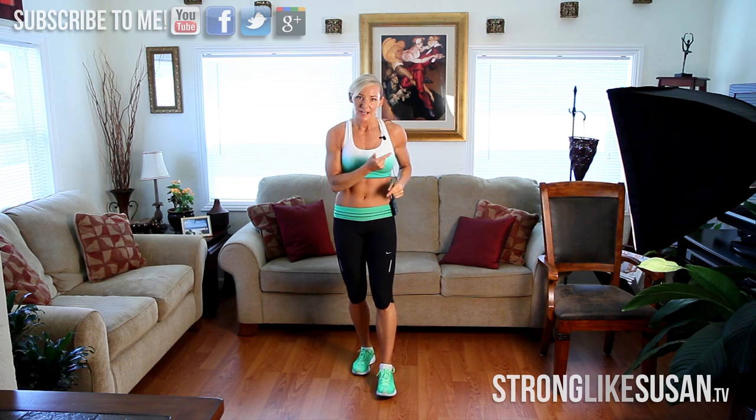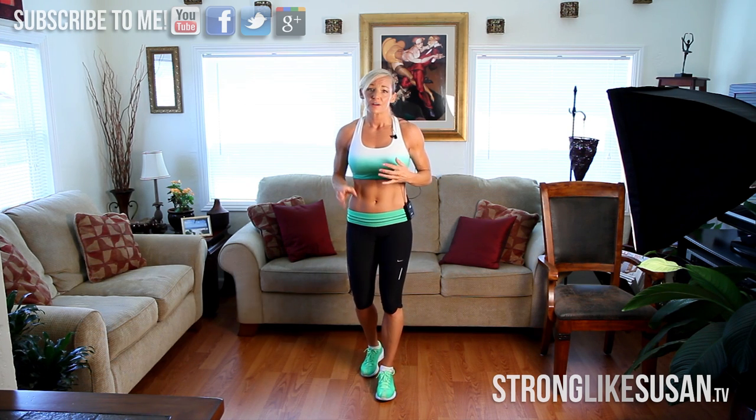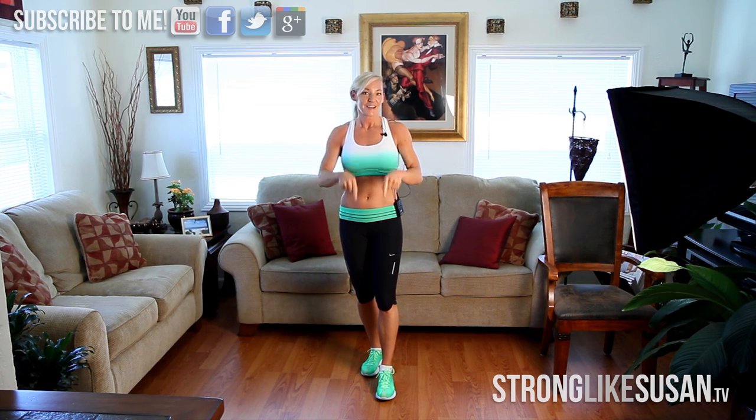So glad you guys are back with me. Make sure you subscribe — if you're subscribed my videos get right to you that next morning so you can get up and get right back into the routine. Share it with your friends: Facebook, Twitter, Google Plus — check me out there. I'm commenting and posting great stuff all day long. Hope you guys enjoyed the workout, let me know with your comments. I'll see you tomorrow.